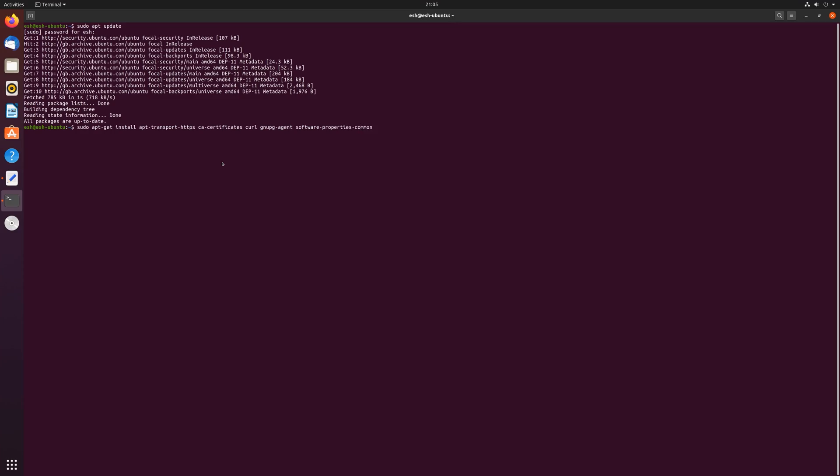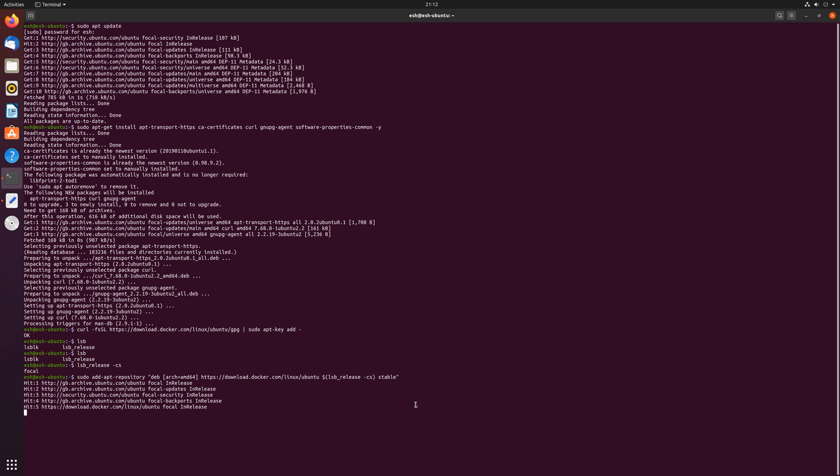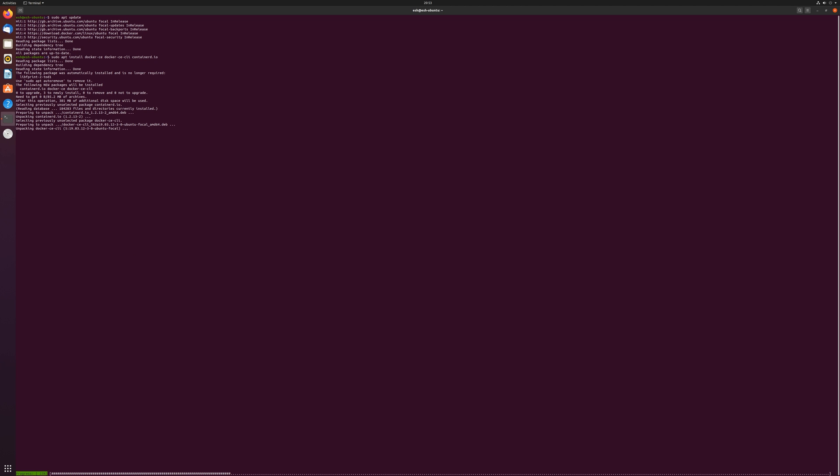Docker is in the official Ubuntu repository but it's a couple of versions out of date, so I prefer to add the Docker repository and grab the latest version from there. Use the following command to install the packages needed to add the Docker repository. Once completed, we can then add the Docker repo key by using the curl and apt-add command, then add the Docker repo by using the apt-add-repository command. Finally we can install the Docker packages like so.